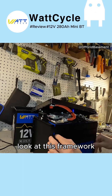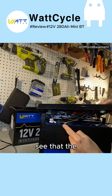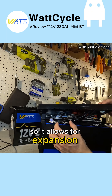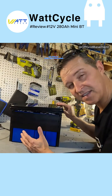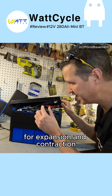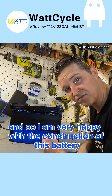Look at this framework — it's got this beefy structure and you can see the four prismatic cells right here. The bus bars in between the cells have a raised-up center, which allows for expansion and contraction, which is great. For my eyes, this thing is really well constructed — it has glue where it needs to be, proper bus bars for expansion and contraction, and the cabling is well within specs.